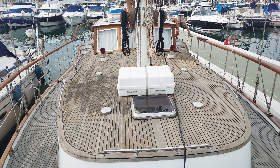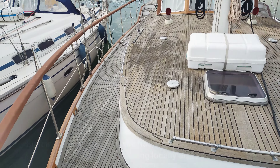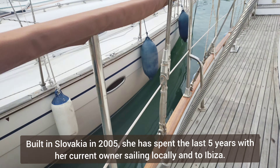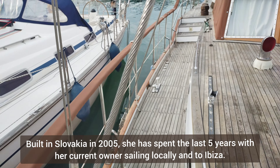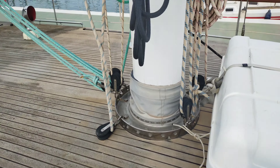Looking aft, you can get a good glimpse of her rigging — her standard rigging. She is, as I said, wooden masted.